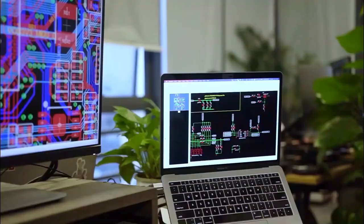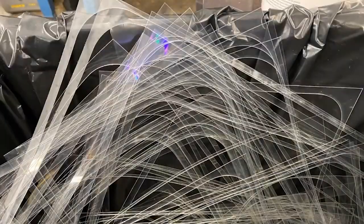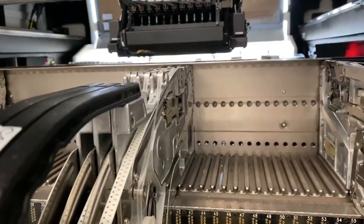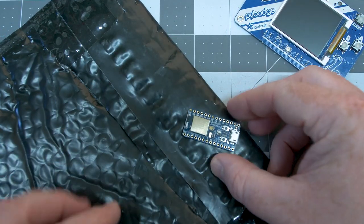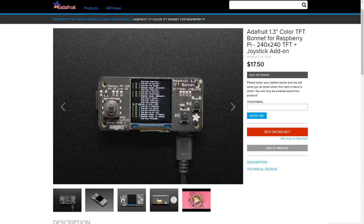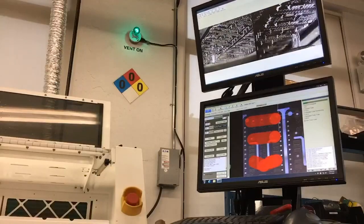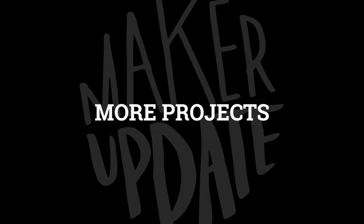In case you missed it, after spending weeks just focusing on producing PPE and life-saving electronics, Adafruit is back open for business and ready to process your orders. They're still giving some preference to COVID essential orders, but if you're in a rush, every product on Adafruit also has a direct link to order it via DigiKey. Go buy cool stuff and then make cool stuff.